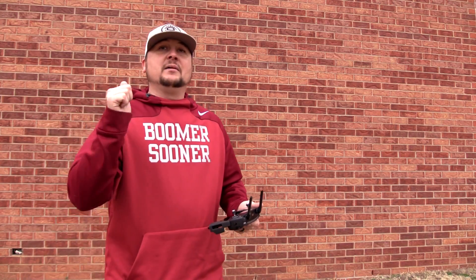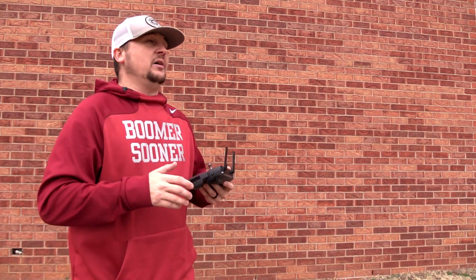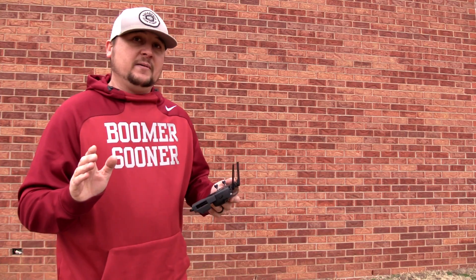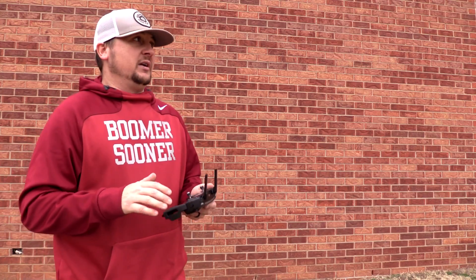So anyway guys, like I always say, if you would please hit that subscribe button, please like the video if you enjoyed the content, if you enjoy these Mavic Pro tutorials — as I still have so much more to go. I believe my next video is going to be over sport mode, and then after that we dive into the intelligent flight modes, which is going to be a lot of fun. Guys, I appreciate it. This is Dylan — thanks for watching.